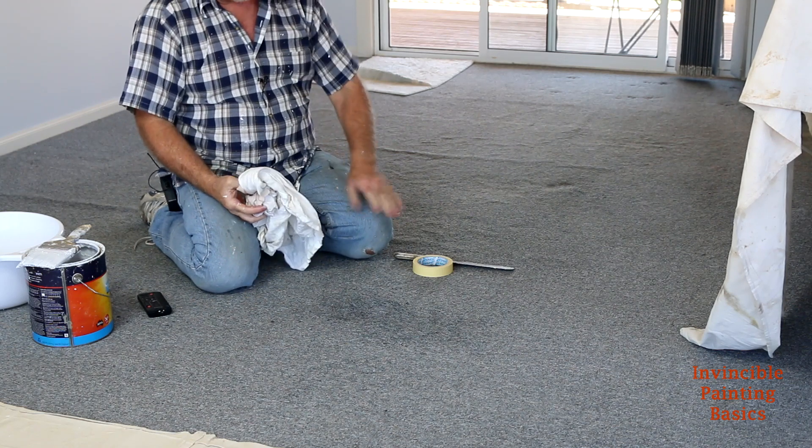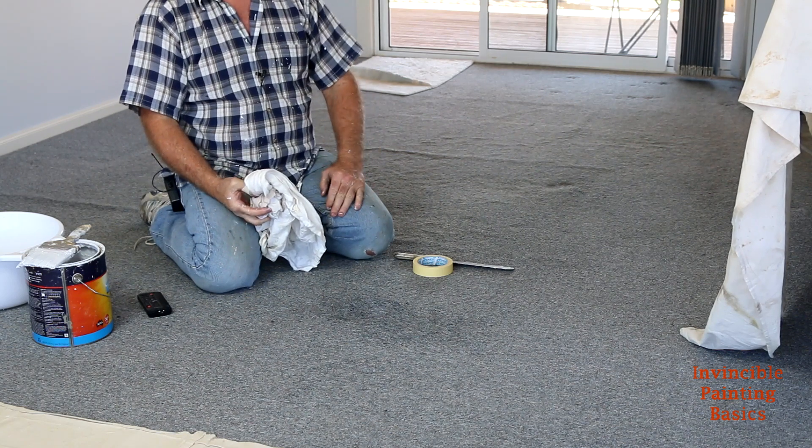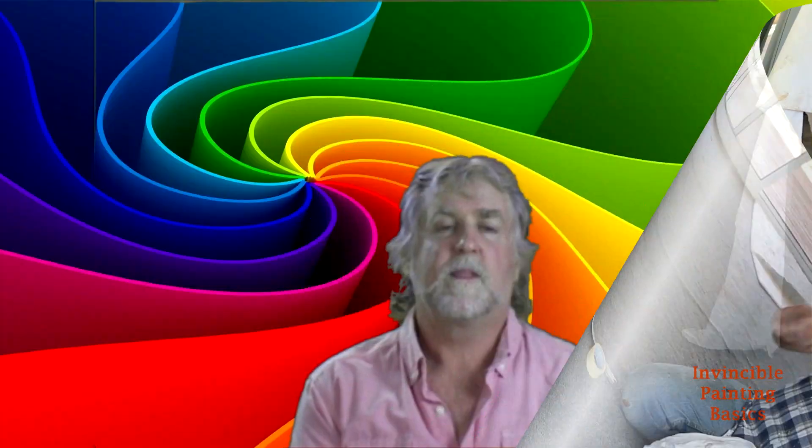I can guarantee you, when that's dry, you'll never see if there was a bit of paint spilled on that carpet. It just takes a lot of time.